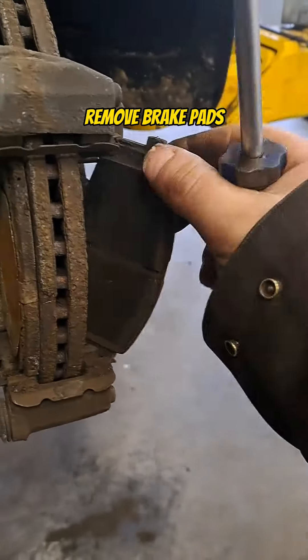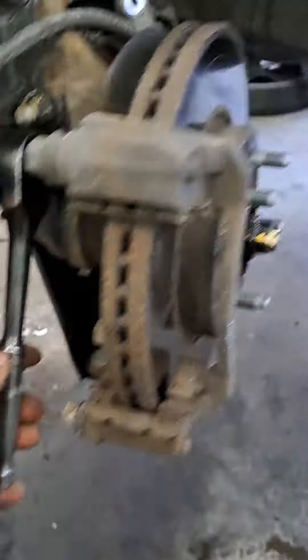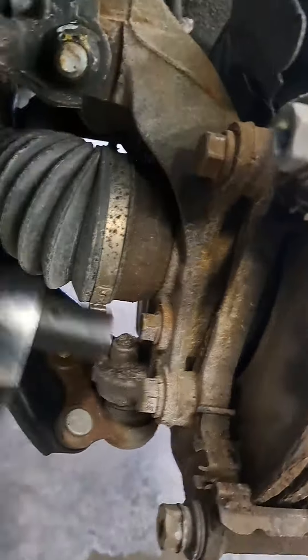Remove the brake pads. Then remove the caliper bracket bolts using a 17mm socket.